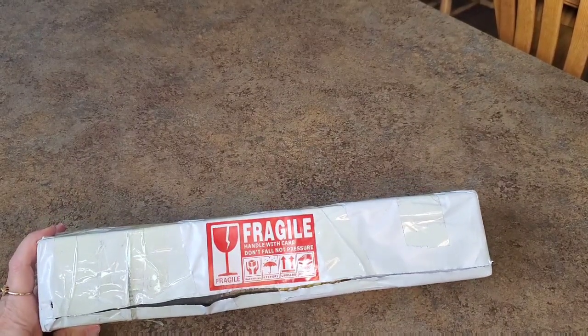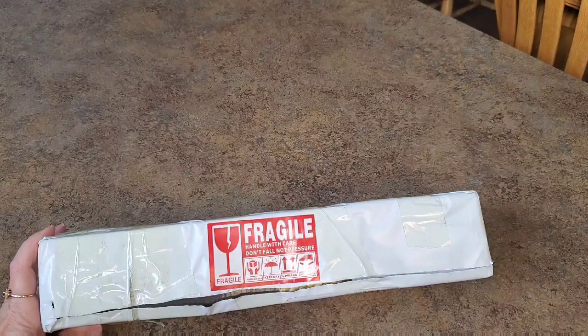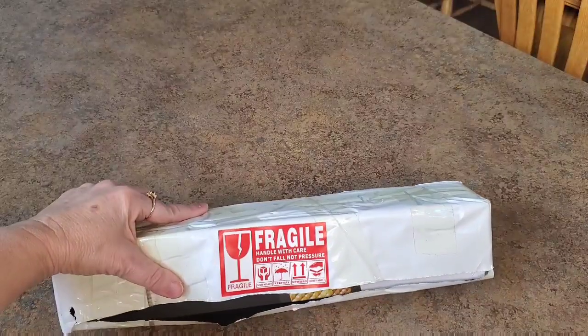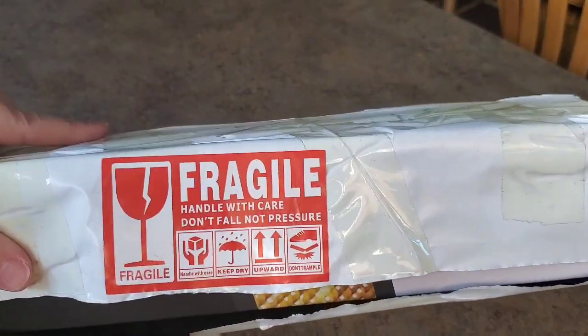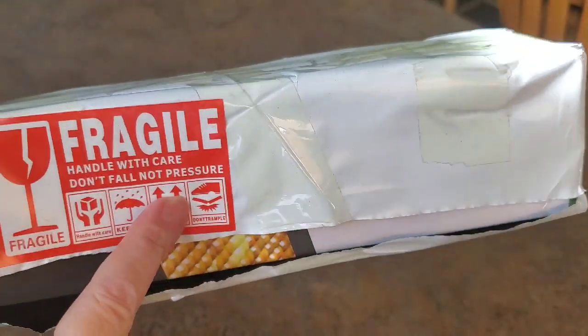Good morning, good afternoon — it's afternoon. I struggled with this so I cut it just to make it easier, that's all I've done. It's thick, all taped up like crazy. It's fragile though, so please handle it with care. I like that it says fragile — don't get it wet, keep it dry, keep it upright. Handle with care and do not trample it — do not put your foot in the middle of my diamond painting!